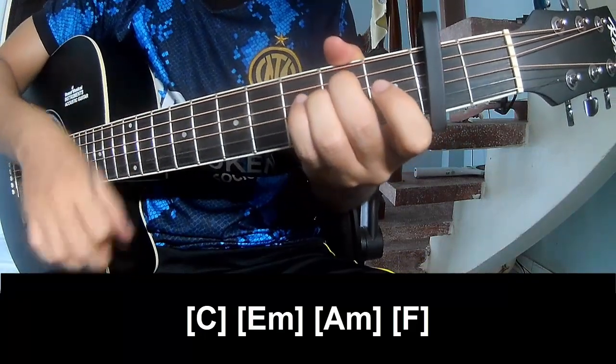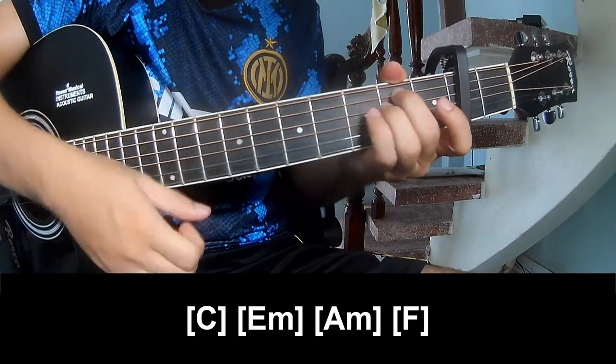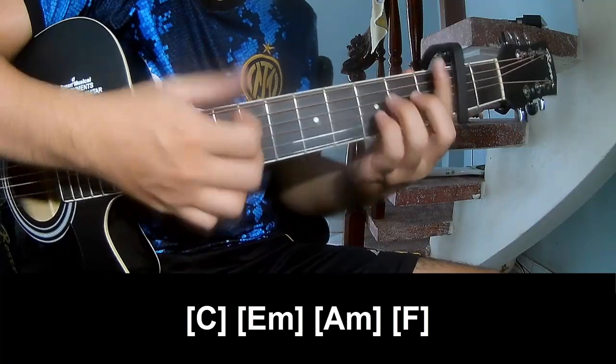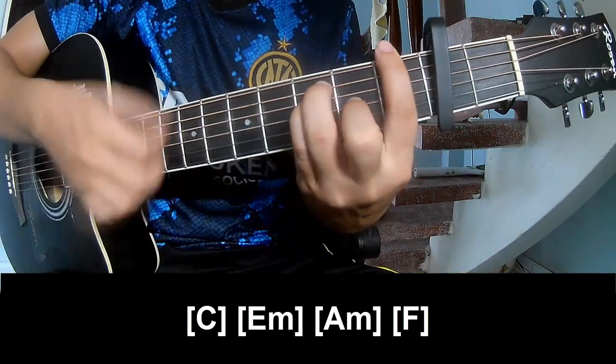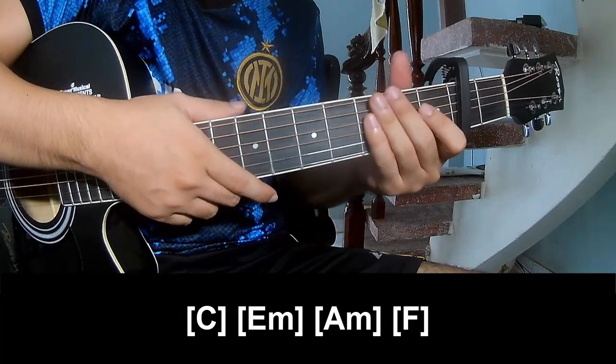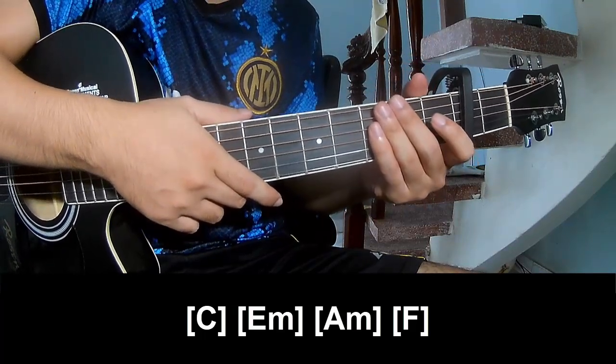E, E, F. And to hit this drumming the same way for the verse. Thank you for watching and see you again, bye bye.